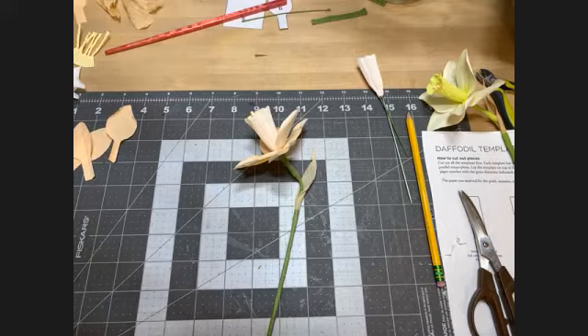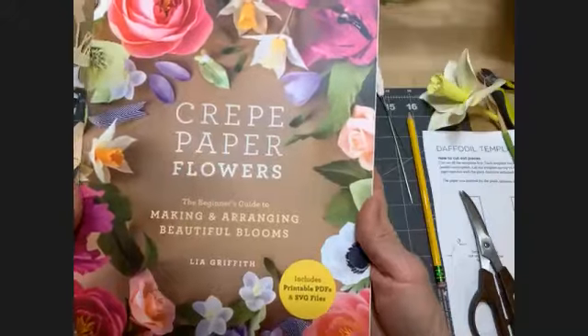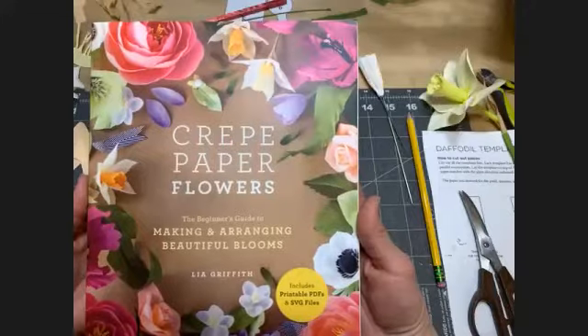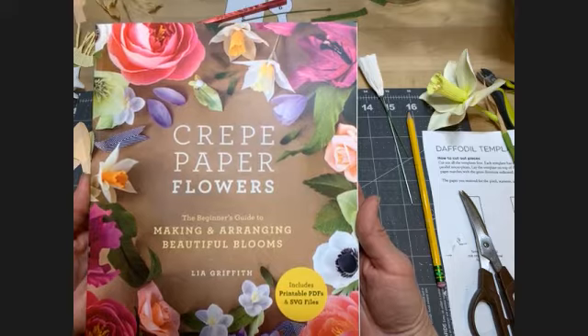What's her name? Lia — L-I-A — Griffith. She has a book. Do you have this book at the library? I don't think we have that one, but it's an excellent beginner book with nice step-by-step illustrations. She uses hot glue a lot and also uses pastels to enhance color. I'd recommend the library purchase this one for beginners. She markets the German crepe paper under her name and sells the heavy, the light, and the doublet. You can get her stuff on Amazon — it comes in packages of multiple colors, which is nice because you have a bunch of colors to work with.